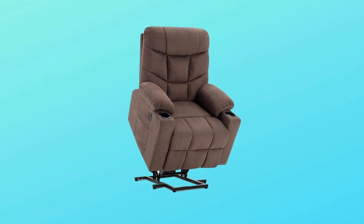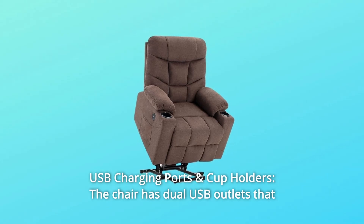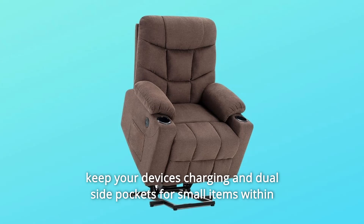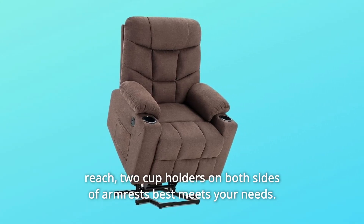Number 5: USB Charging Ports and Cup Holders. The chair has dual USB outlets to keep your devices charging and dual side pockets for small items within reach. Two cup holders on both sides of the armrests best meet your needs.